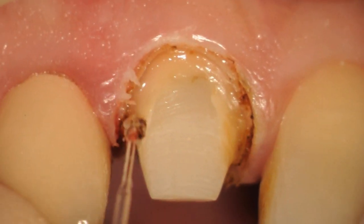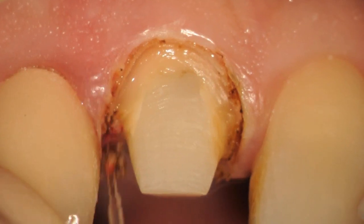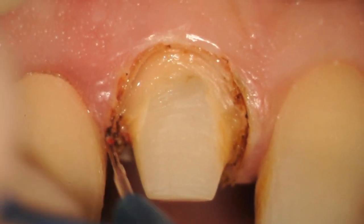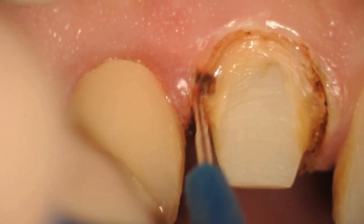You can see the angulation that is used. In this case, the Picasso light disposable tips — a 90-degree tip, 10 millimeters long — were used to create this trough around the tooth.